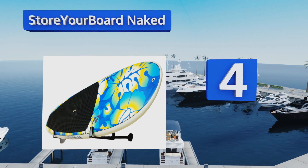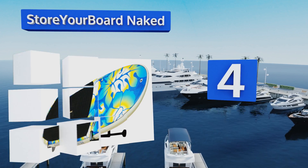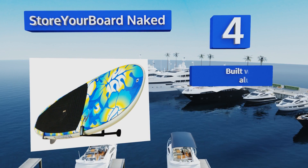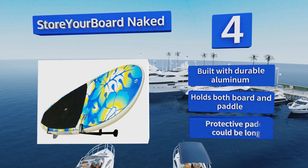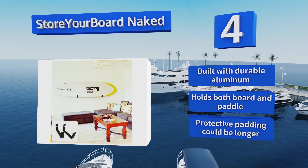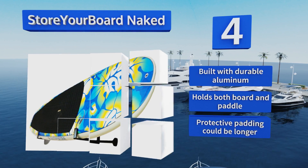Halfway up our list at number four, as the name suggests, the Store Your Board Naked maintains a very low profile that shows off your board without revealing much of the hardware. While that's ideal for display purposes, you have to be careful not to knock the board off the wall. It's built with durable aluminum and holds both your board and paddles. However, the protective padding could be longer.